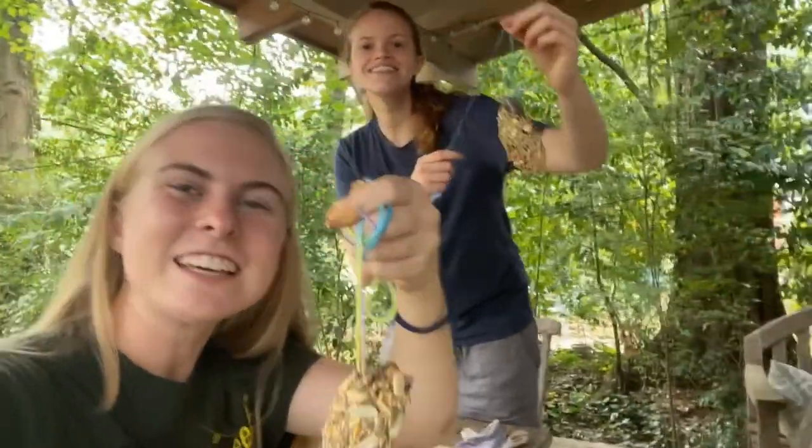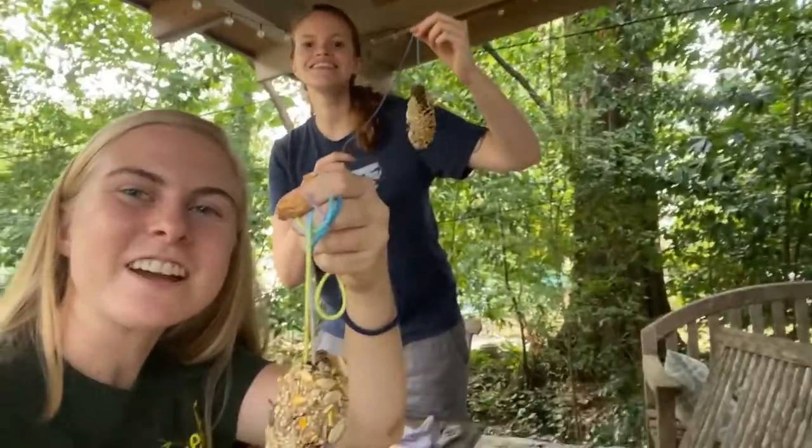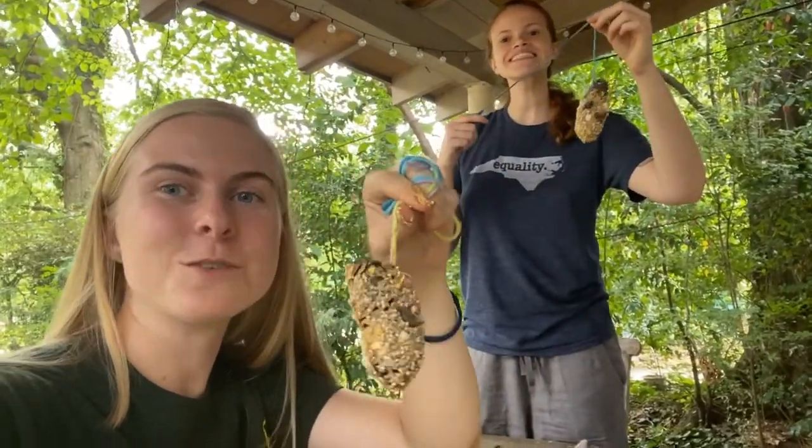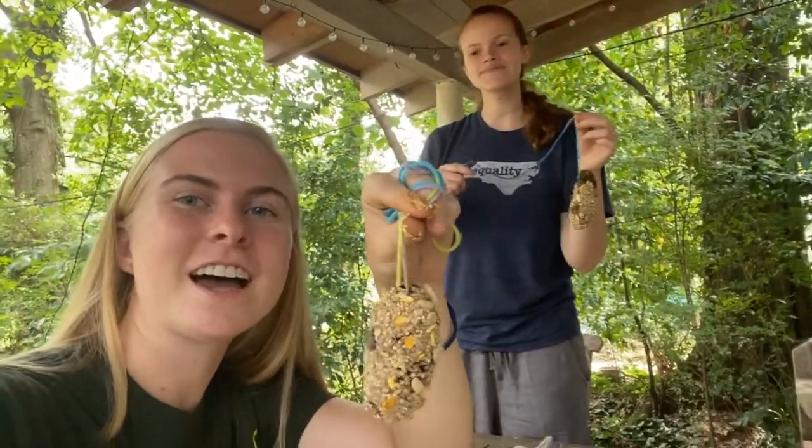Hey! It's Farmer Meggie and this is my friend Mariah and today we are going to show you how to make one of these pinecone bird feeders to put outside of your house.